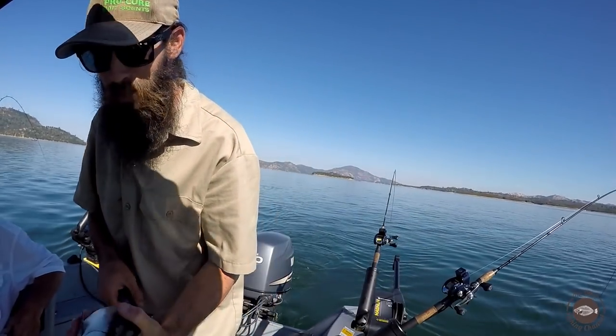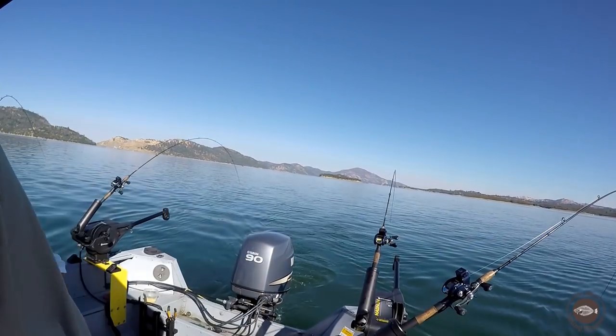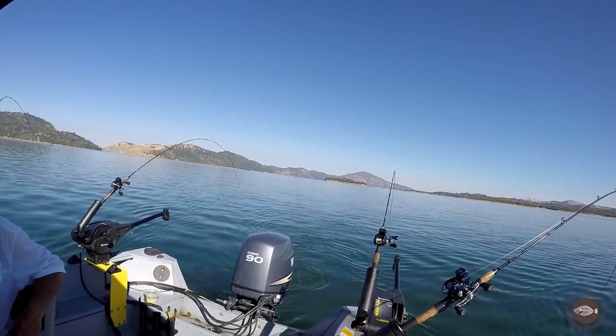It's a chunk of a kokanee. Not as big as that last one, but let's open that up for daddy.